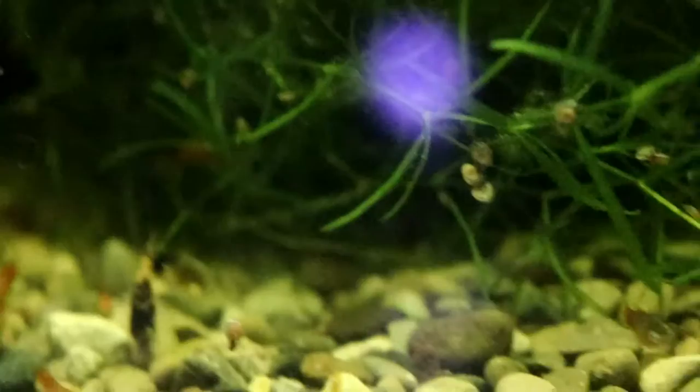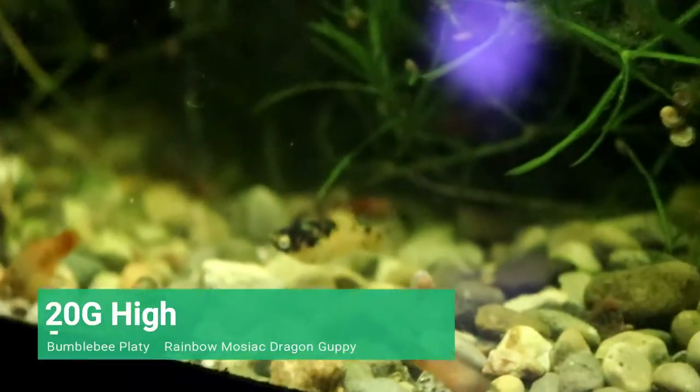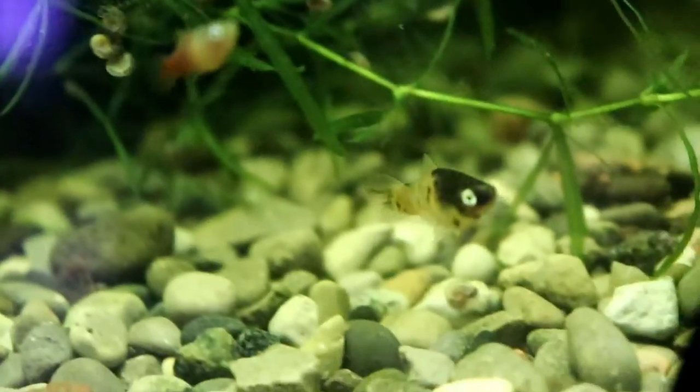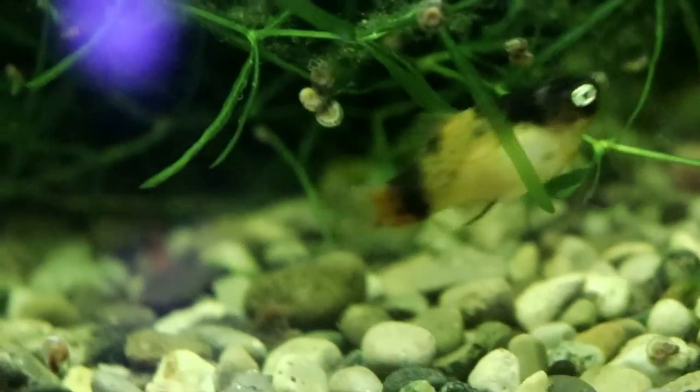Welcome to the bumblebee platy tank. As you can see, there are quite a few fry in here. Quite a few of them have actually bred pretty true. There are a few that are a little bit off-colored, so we'll have to pull those out and put them in a different tank. But all in all, these guys are looking pretty good.